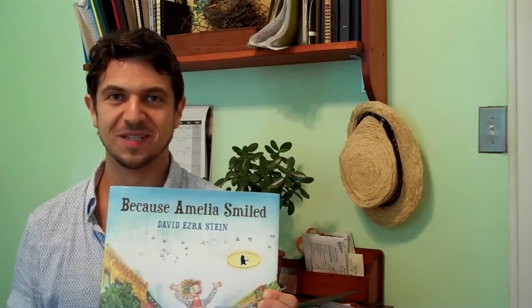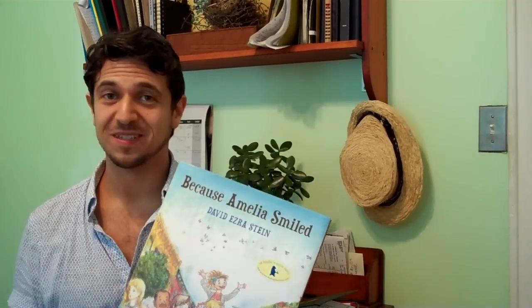So that's the story of how I made the art for Because Amelia Smiled. I hope you will go home and try steinlining — remember, label paper. And I hope you enjoy the book. I think it came out really beautiful. This is your author friend David Ezra Stein signing off.